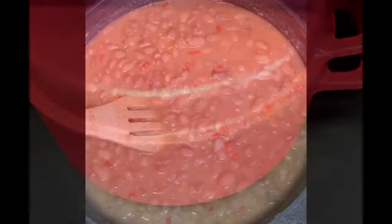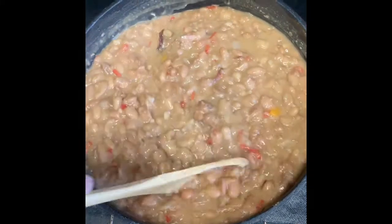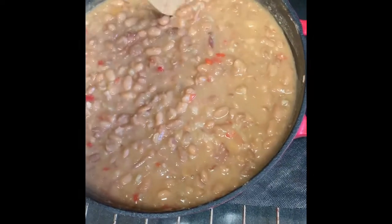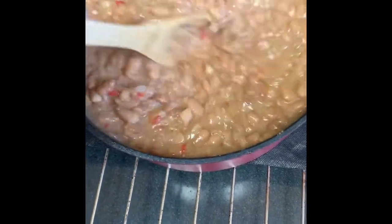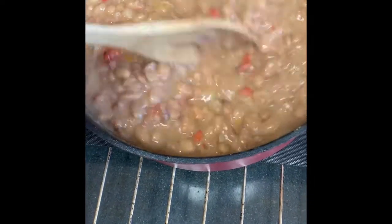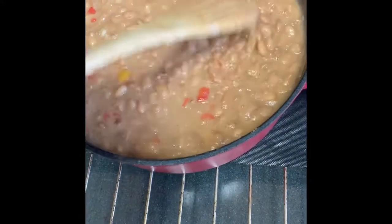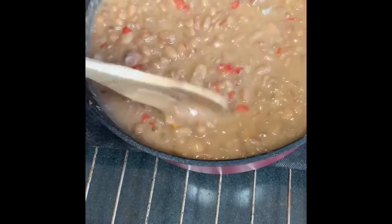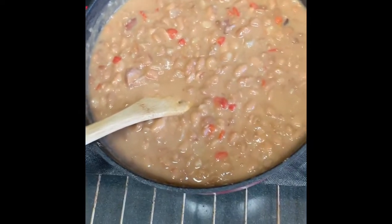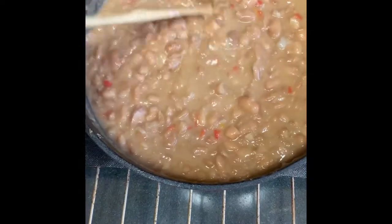Pinto beans here at the Ponderosa — my beans are all ready now. This is the final product. I already gave them a taste and they are really delicious, oh my goodness! My beans are all complete. I'm so glad I followed my cousin's direction — I let them cook on the stove for about an hour, then I put them in the oven. I turned mine down a little bit lower than she suggested; I put mine on 200 and let them simmer and simmer, and now they are really nice and creamy and so good.